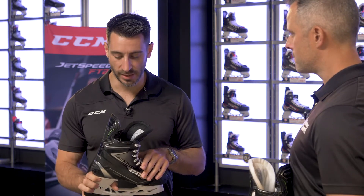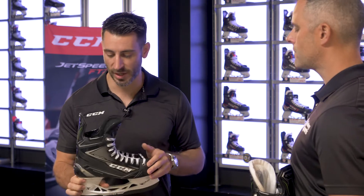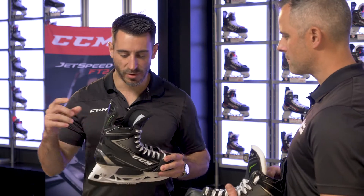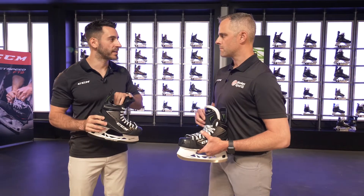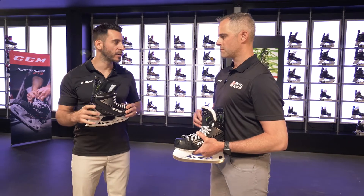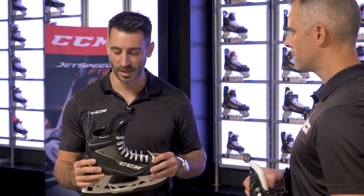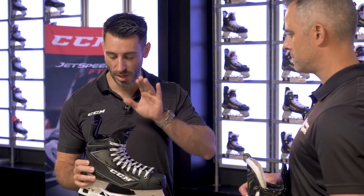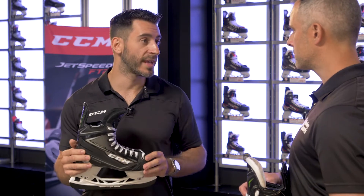Another major feature that pro players love is the thick ankle foam on the Ribcor line. Ribcor is a huge success mostly because of that. We've heard many players say it's the most comfortable skate they've ever worn because of that thick ankle padding. It really wraps around your ankle, very comfortable. Everyone that has tried a Ribcor skate knows right away because it's the most comfortable skate most of them have ever worn.